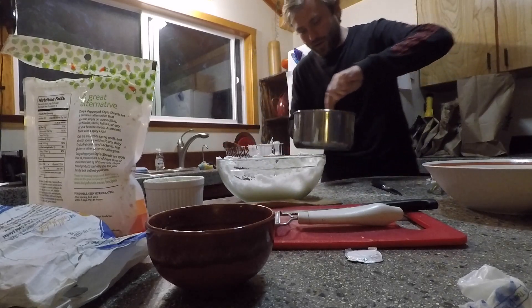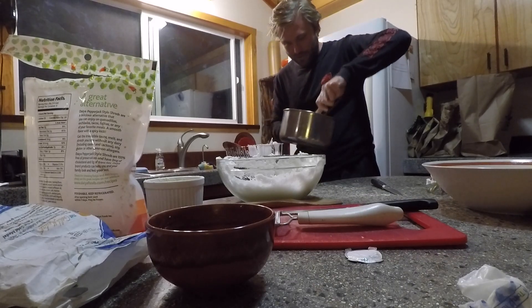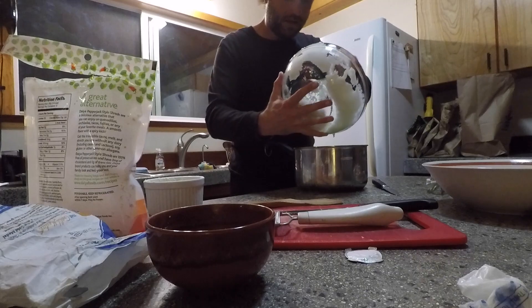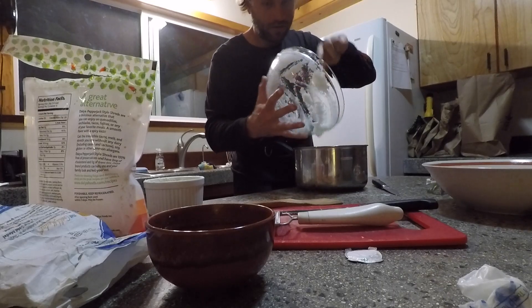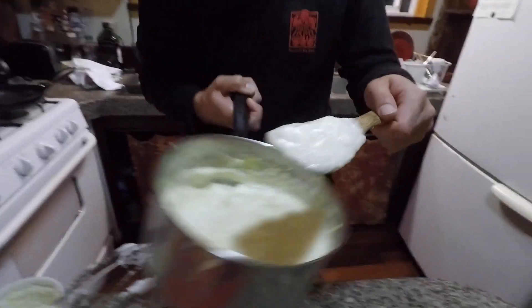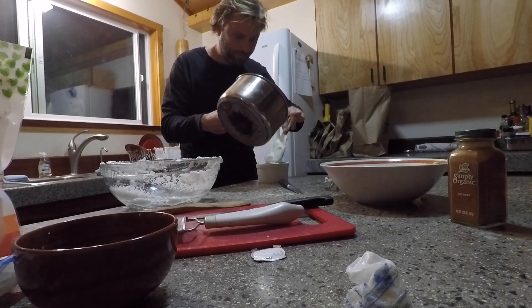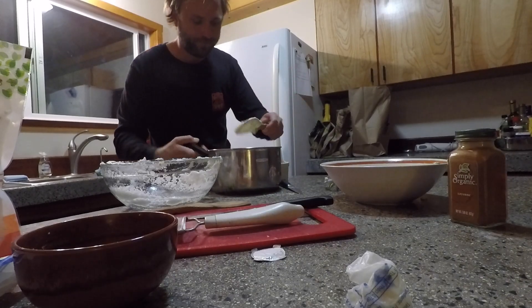Now you've got to act quickly — the whites are really delicate. You've got to get it done properly. It's unreal what volume the whites create, mostly air. Look at how much fluff there is. That's enough batter for two soufflés.